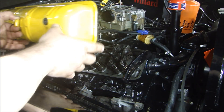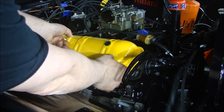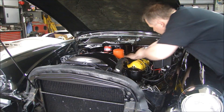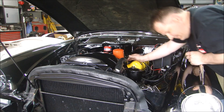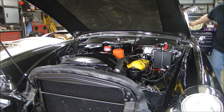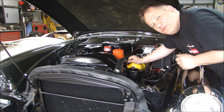Alright, put it back together — valve covers on, then my spark plugs, and then my wires. Okay, all together, should fire right up. Perfect. Let's go for a ride.